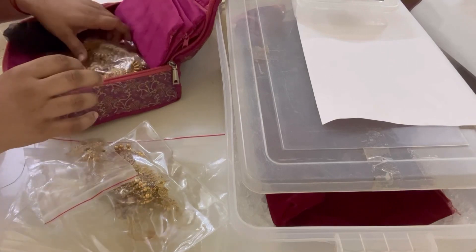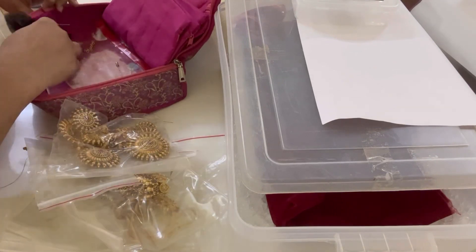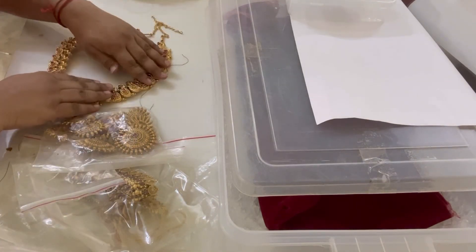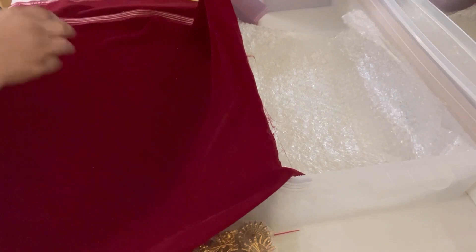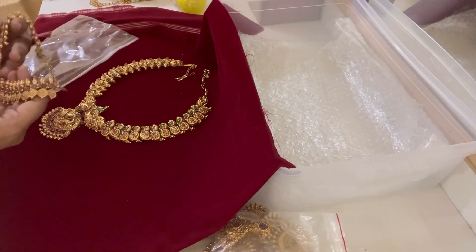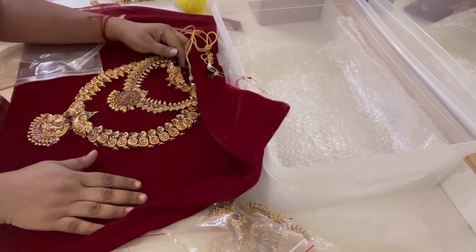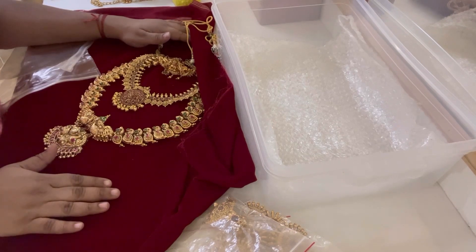We're going to pack it in a box. This is the jada villa — we're going to pack it in the box. Let me pack it in a box. This is the mid chain and this is the choker, and with this video I will attach the bridal picture.